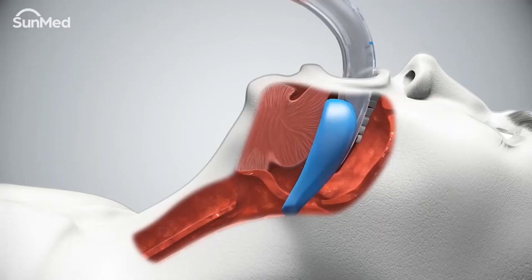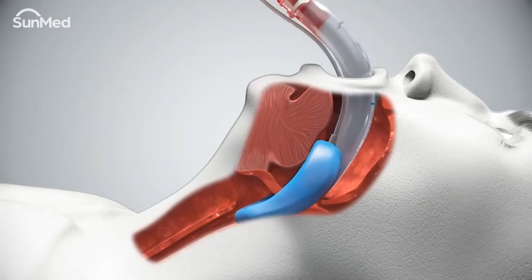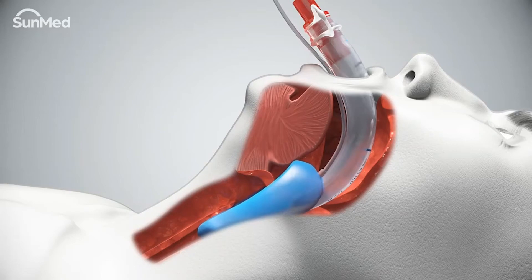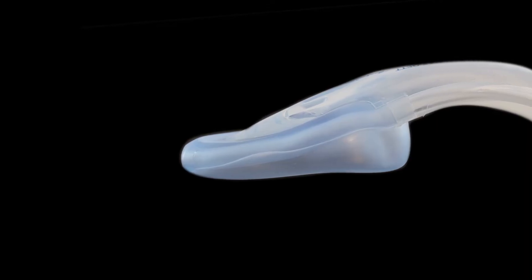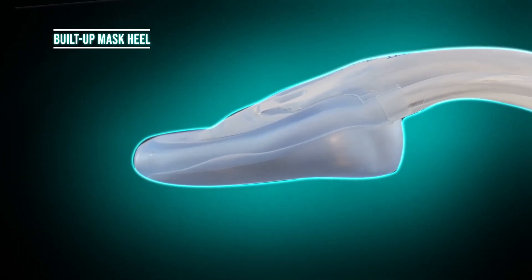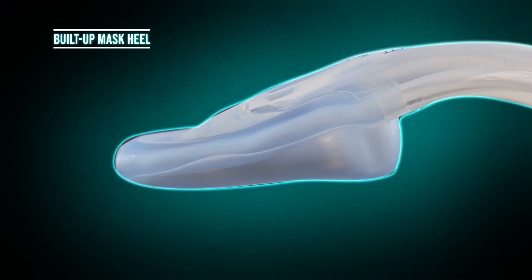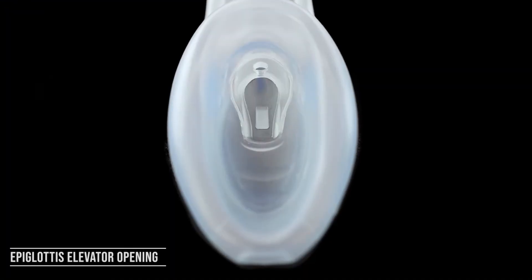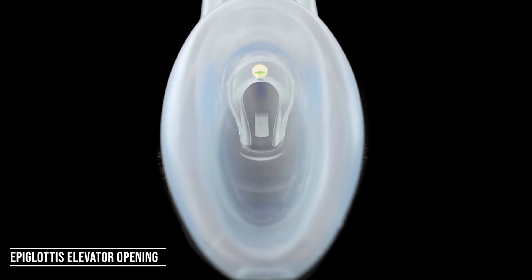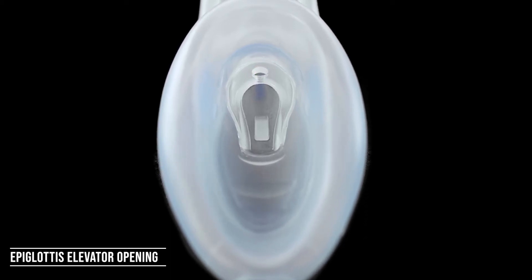The cuff is self-pressurizing, controlled by inspiratory and expiratory pressure, removing any need for manual inflation. As we take a closer look at the Air Q3 cuff, we see it was designed with a built-up mask heel, improving the seal. There is also an epiglottis elevator with an opening allowing for transfer of air if the main inlet becomes blocked.